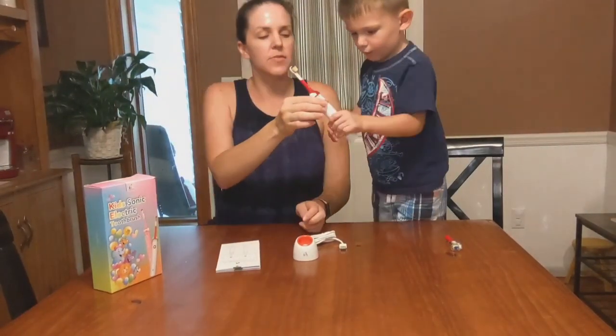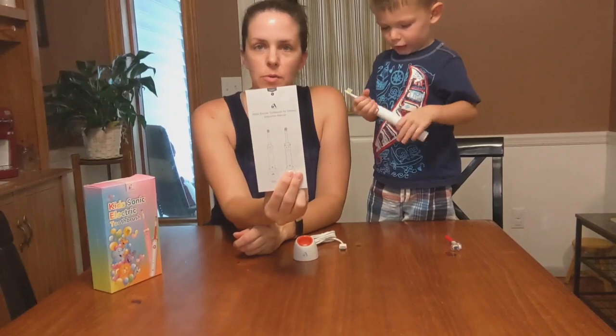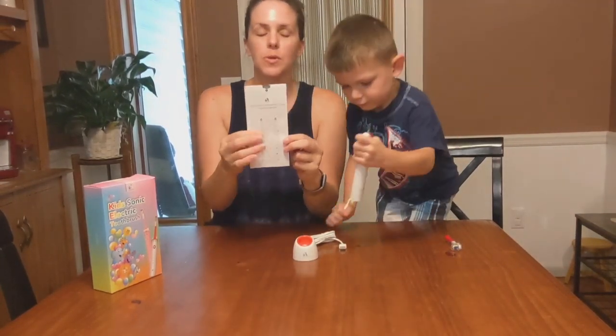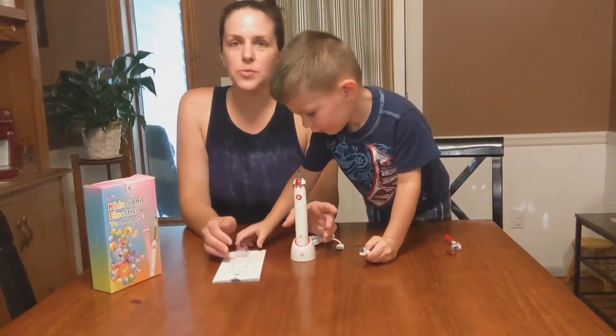So here's the front — there are different settings, and like I said it's stronger for older kids than for smaller kids. It came with this manual, so if anything were to go wrong you could troubleshoot it with this.